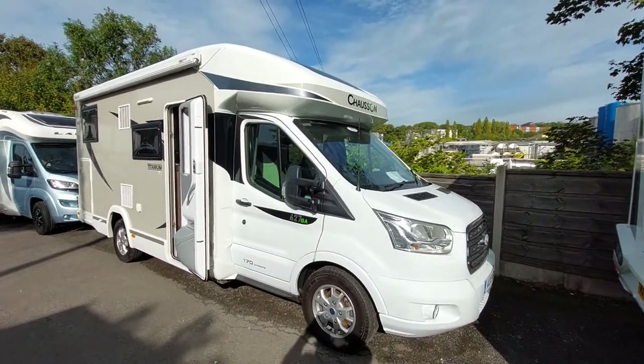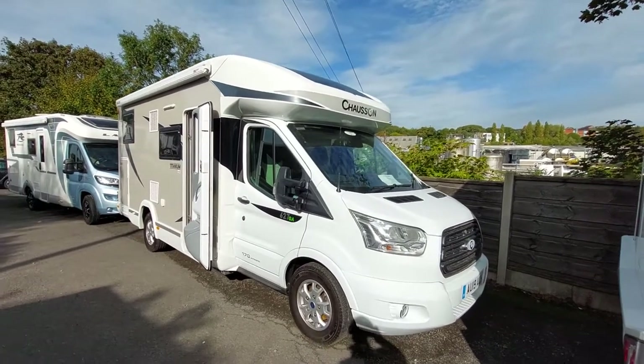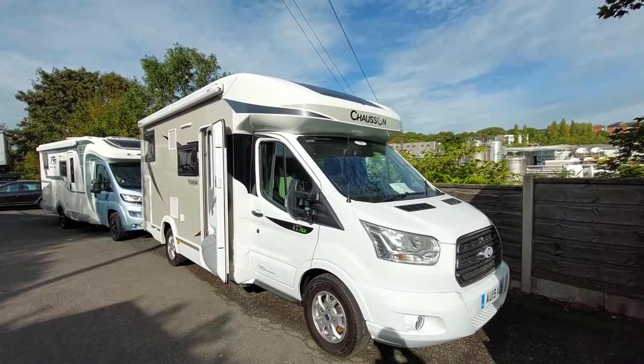Today we're going to do the handover video on this Chasson Titanium 627GA. We're going to start on the outside and then move on to the inside.